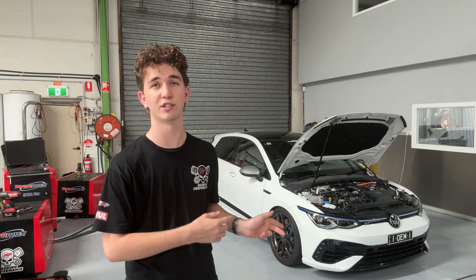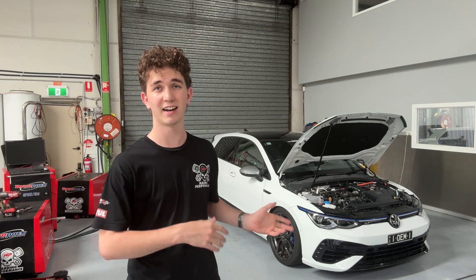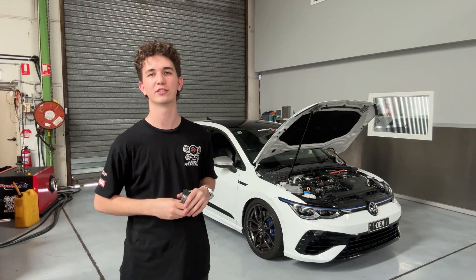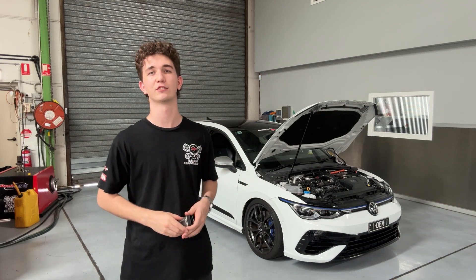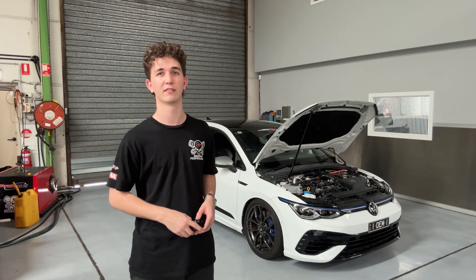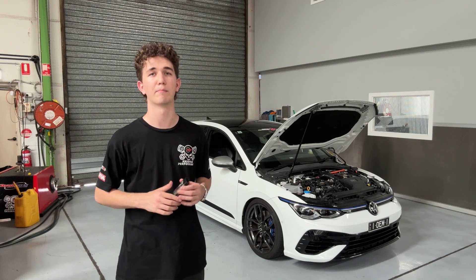We have been constantly developing our software calibrations with racing lines for the EA888 Gen4 Continental Turbo platform using our Mark 8 Golf R and T-Rock R as well. This car has seen almost a thousand dyno runs in that period and we are excited to announce the brand new E85 calibrations for the Australian market. Unlike the previous generation of Golf, the Mark 8 does not need any modification to the fuel system in order to run straight E85. This means that running E85 is incredibly cost effective and delivers amazing results.